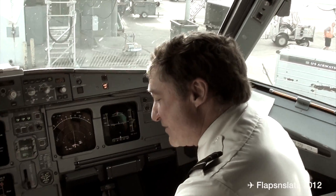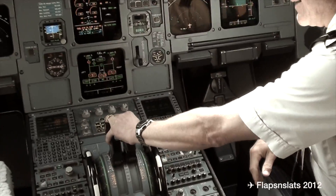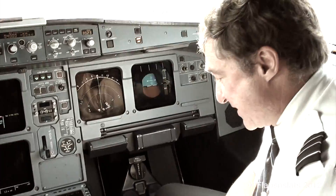Airbus 319. Here's the thrust levers right here. The engine's running and gets us airborne.